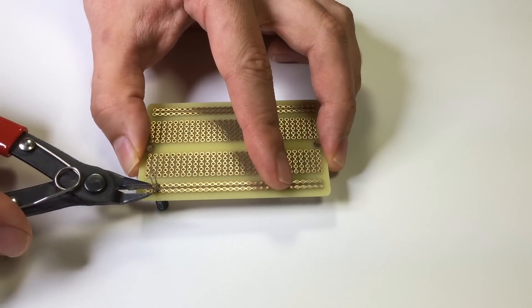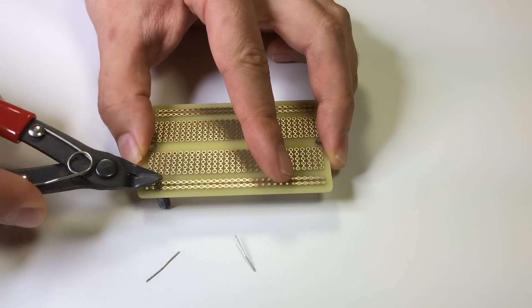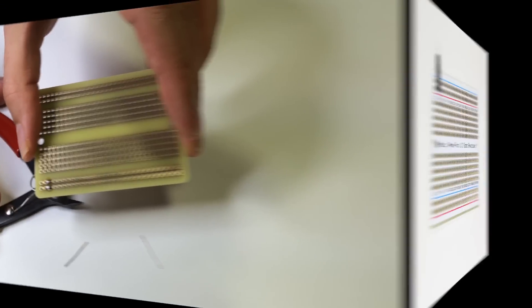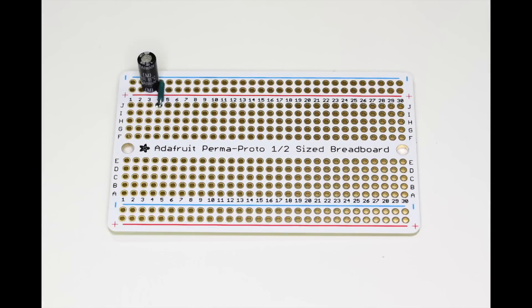Finally, use some side cutters to clip the leads flush with the board. Now that you've got the idea, let's start building the board step by step. Let's start by placing the 10 microfarad capacitor across the positive and negative rails. Remember the stripe on the capacitor goes on the negative side.